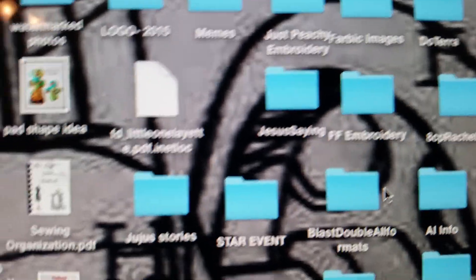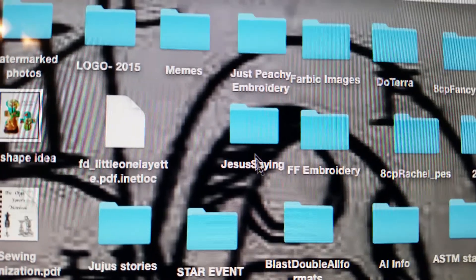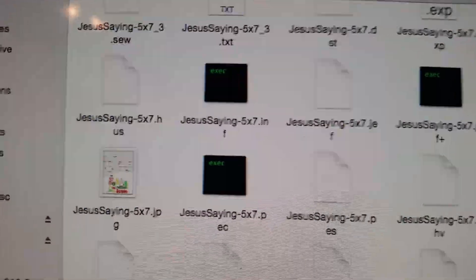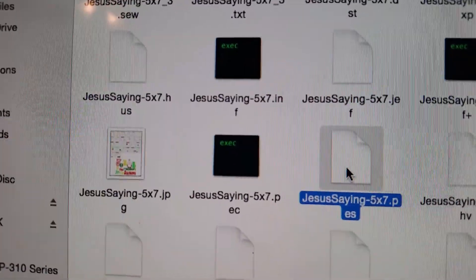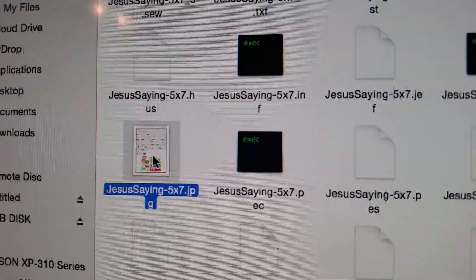It's in the back so it's kind of fiddly to get to. I'm going to go to this file right here — it says 'Jesus Saying' — and open that up. Now I need the PES file, so I'm going to click on that. You'll see here too that they also have an instruction sheet.